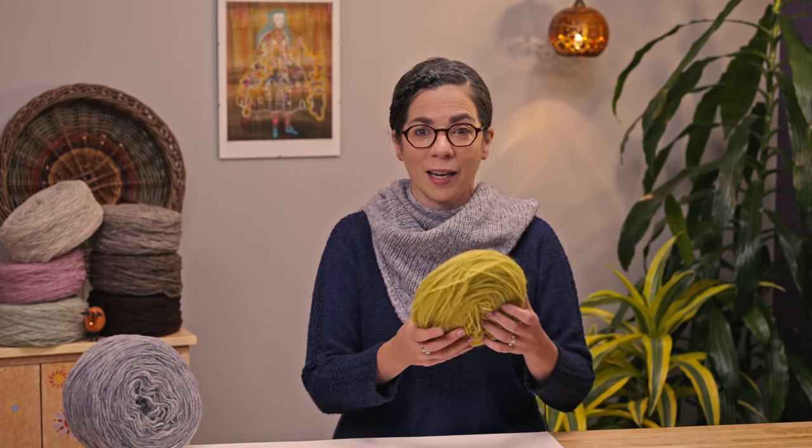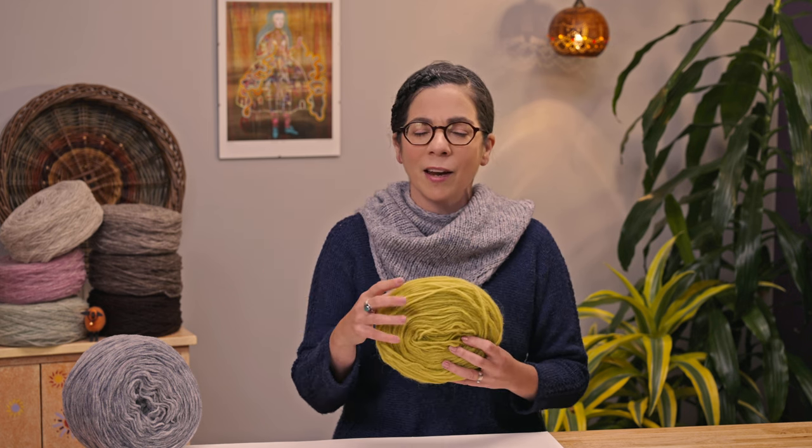Have you ever knit with unspun yarn before? I first knit with unspun yarn when I went to Iceland a few years back and I got this skein — not really a skein — it's a wheel of Plotulopi at the grocery store. I knit with it and learned the tips and tricks of working with unspun yarn, but the finished fabric was a little bit too toothy for my skin. I'm a little bit sensitive when it comes to really woolly wools, so I kind of put it away. Then this spring a friend of mine gifted me a wheel of Manchelope.